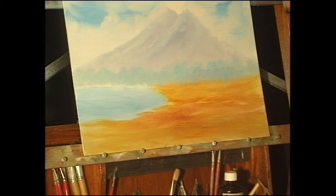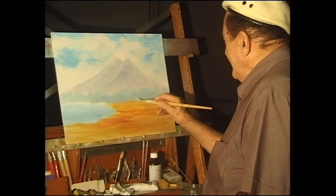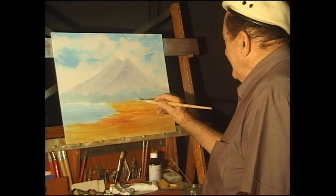We're going to go to a break for a few minutes. That will allow you to catch up and adjust your recording equipment — I believe a lot of people do record it. After the break, we'll come back and finish the painting. I'll see you after the break and we'll complete the painting. Thank you.